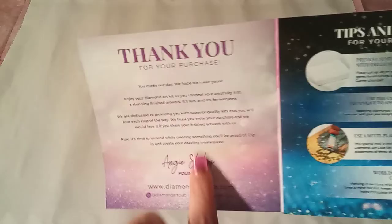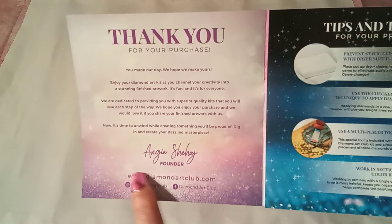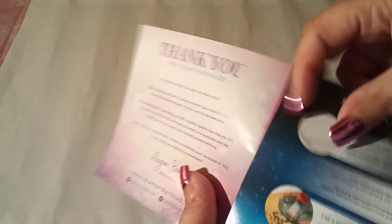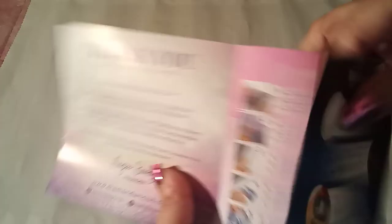Here we go. There is the canvas, guys — as you can see, it is not a small canvas. We have an instruction booklet. We do have a sticker sheet, and we do have some beautiful drills in there. The instruction booklet includes a thank you notice from the founder, Miss Angie, tips and tricks for your project, more detailed instructions on how it works, and last but not least, another discount code for your next purchase.